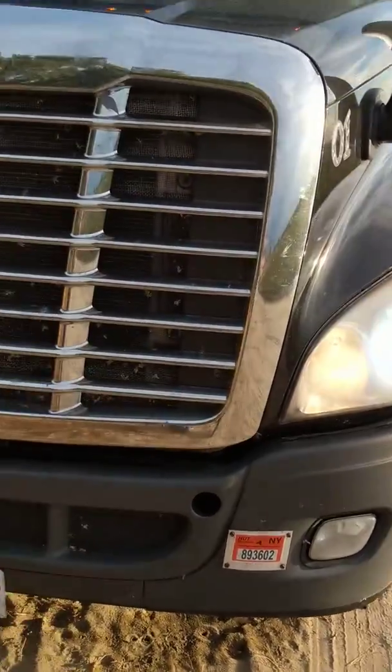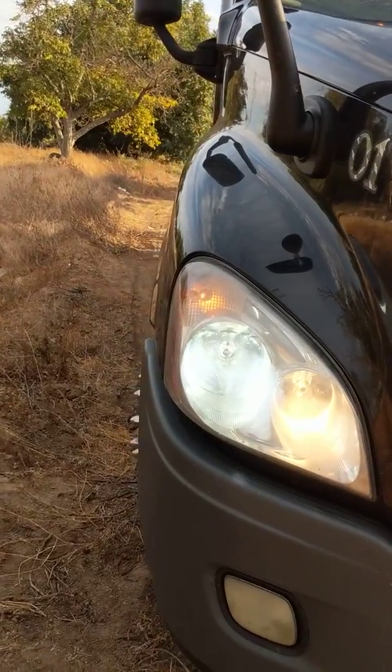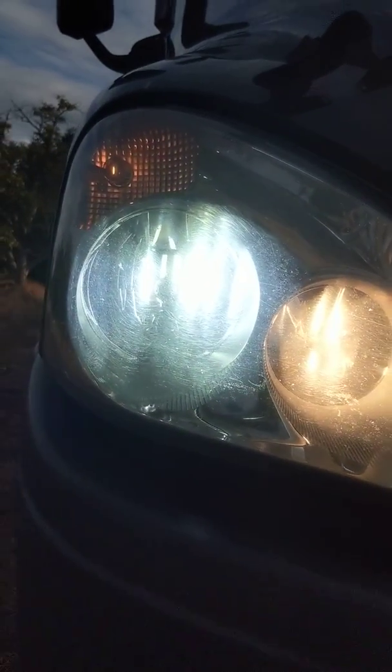And right now it's sunny. See? Clear. Very clear. That's the high beam, the yellow one. And that's the one I put.